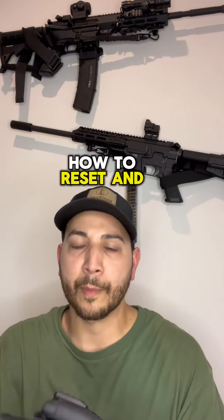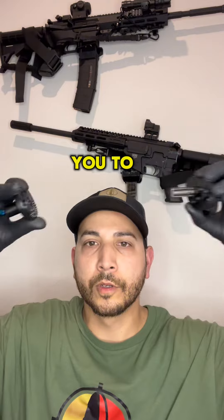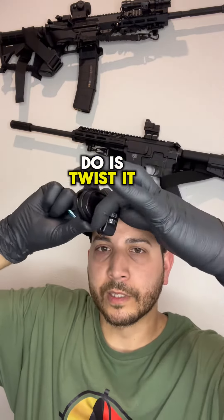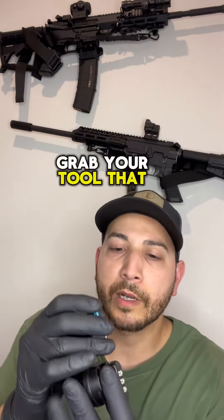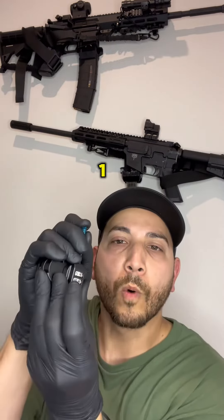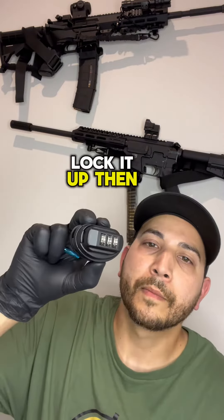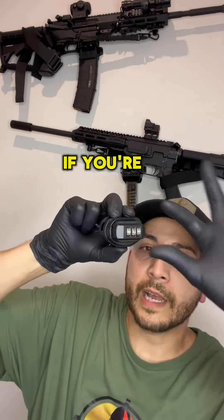I'm going to show you how to reset and put your own pin. You twist it down and that will allow you to separate it. First thing you want to do is twist it down again, grab your tool that it comes with, press that reset button — set it to 1-1-1, let it go, lock it up.